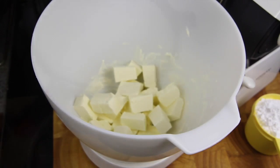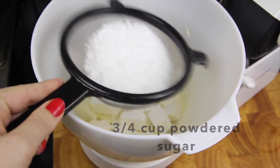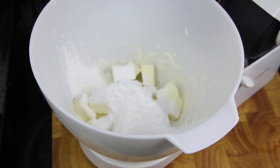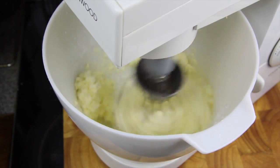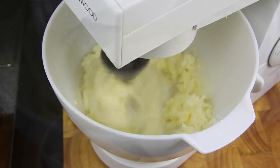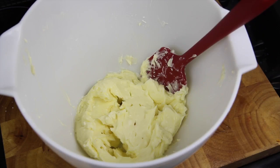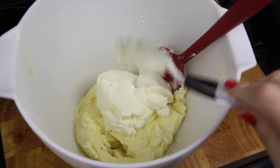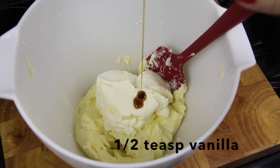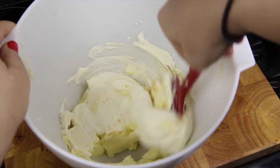Next, to our cream cheese we're going to sift in the powdered sugar. To that we're going to add in a teaspoon of lemon juice and mix until creamy. Now we're going to add back in the cream and the vanilla and gently fold through until well combined.